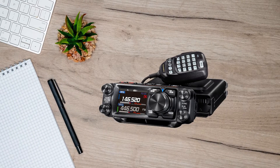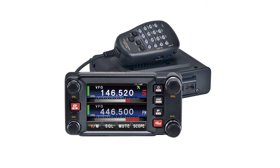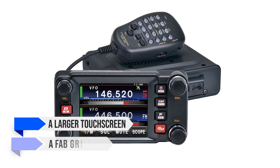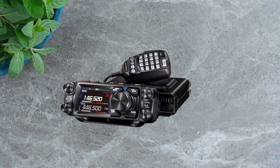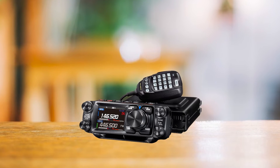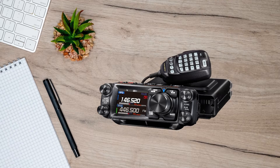Now, some of you might remember the now-discontinued Yaesu FTM400. The FTM500DR is its successor, and although the FTM400 had a larger touchscreen and a fab grid menu, the FTM500DR makes up for it with a still-great-looking display and the added charm of the large VFO dial. Plus, its PMG, or primary memory group function, is super smooth.